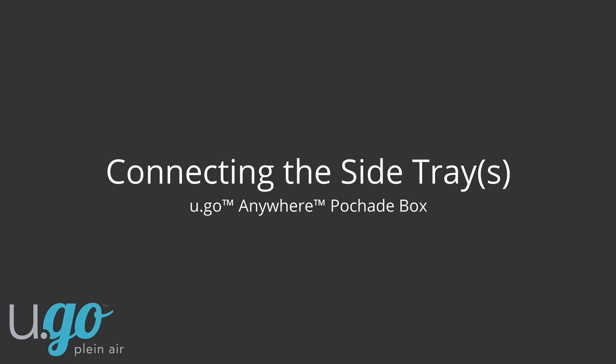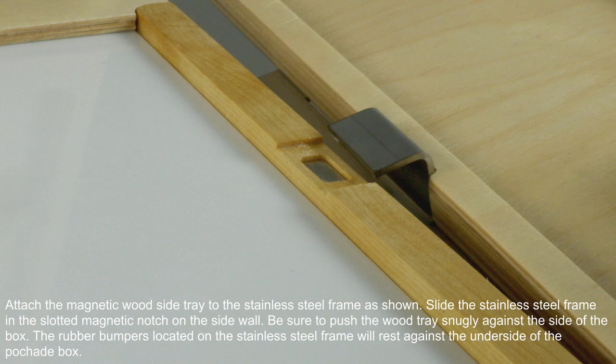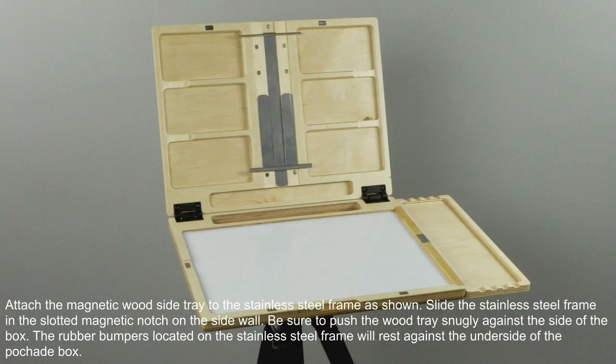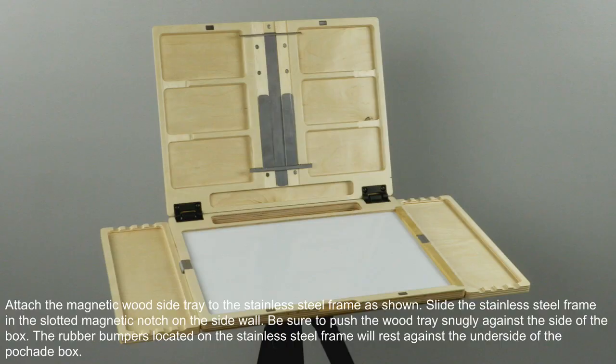Attach the magnetic wood side tray to the stainless steel frame as shown. Slide the stainless steel frame into the slotted magnetic notch on the sidewall. Be sure to push the wood tray snugly against the side of the box. The rubber bumpers located on the stainless steel frame will rest against the underside of the Peshad box.